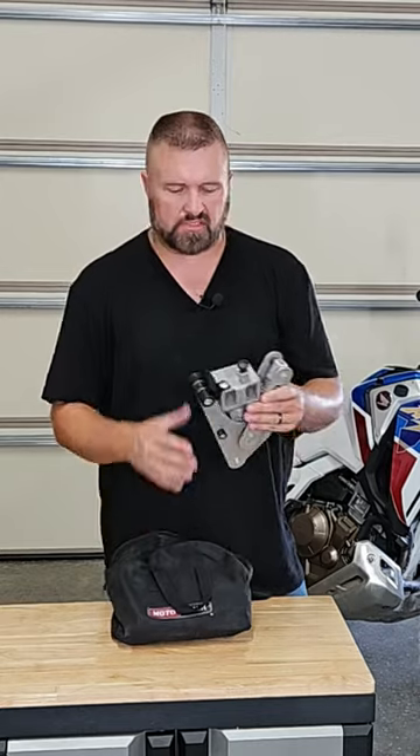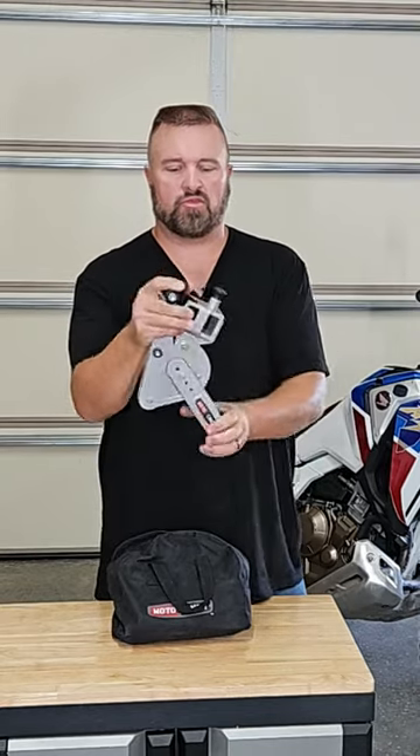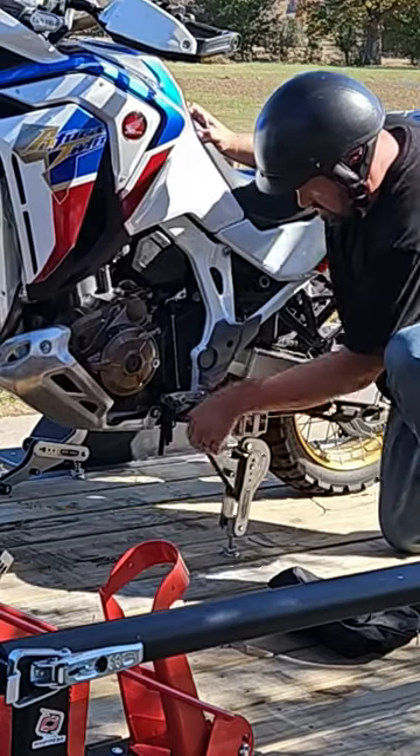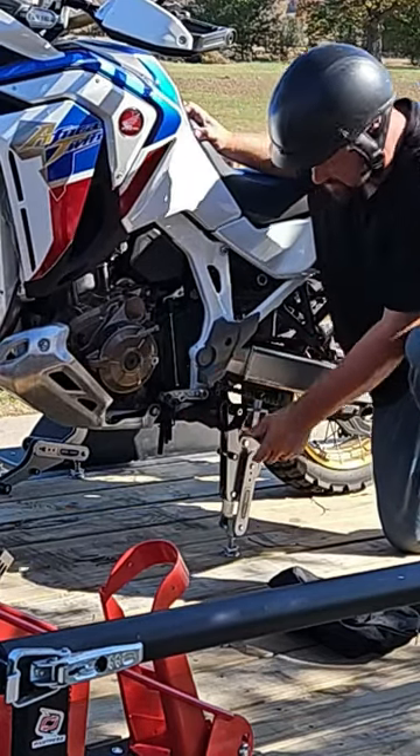This is a very unique system that uses the foot pegs. You attach the base to the trailer, strap it in, and then put your foot pegs in the holes.